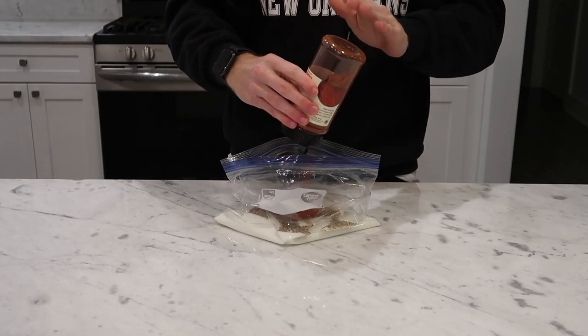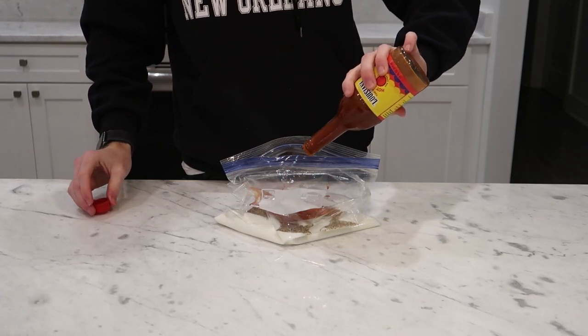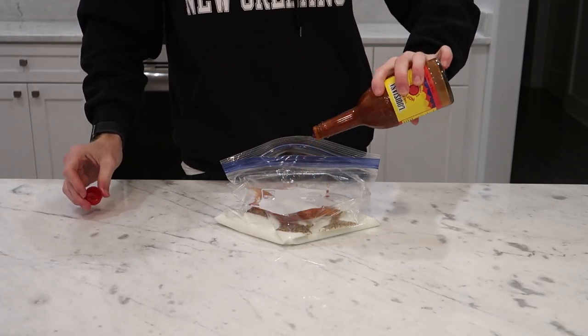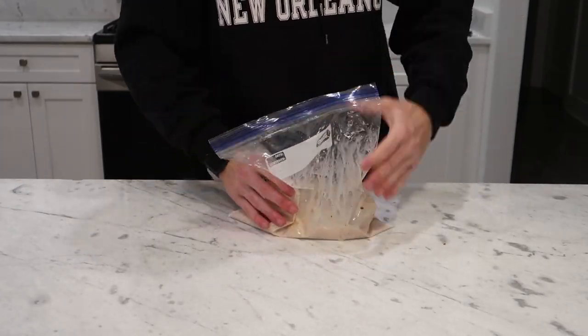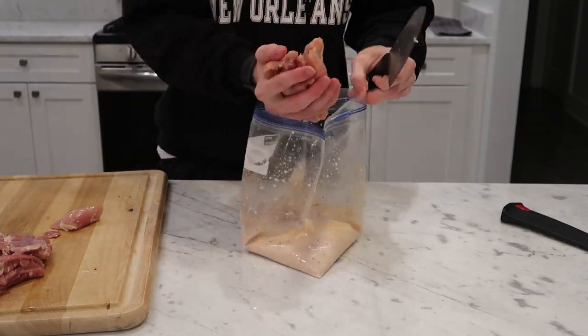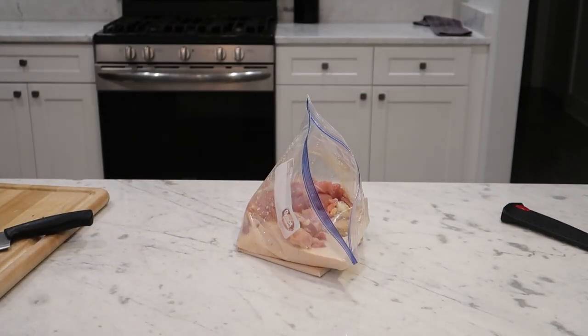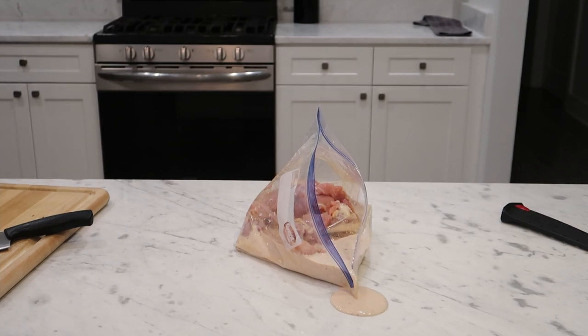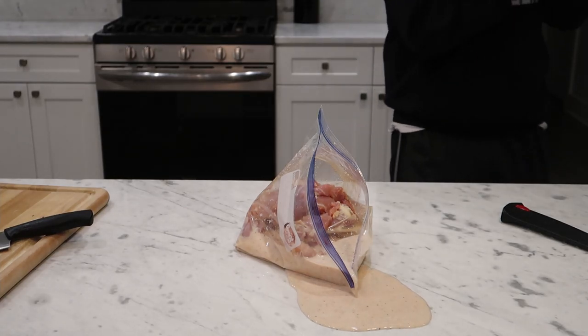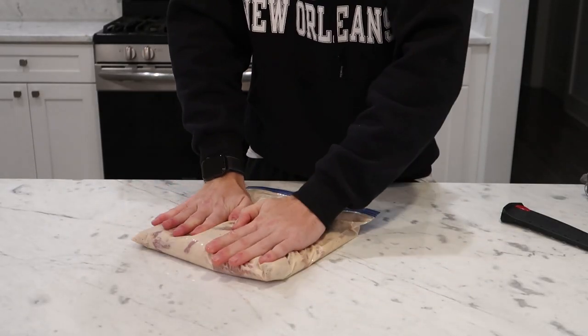Finally, a few spanks of smoked paprika for color and a few glugs of your favorite hot sauce if you like it spicy. Mix it well, add your chicken, and massage everything thoroughly to make sure every piece is fully coated. Marinate that at least 30 minutes, up to overnight.